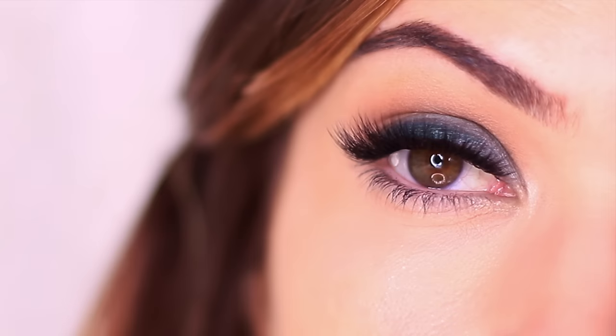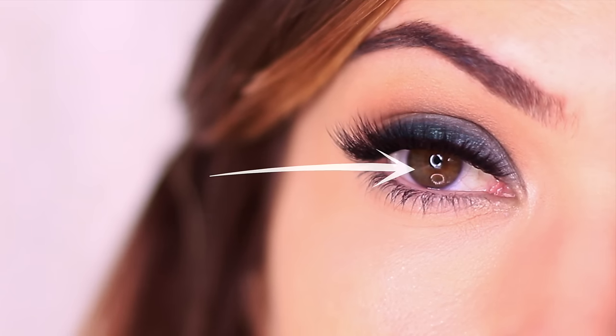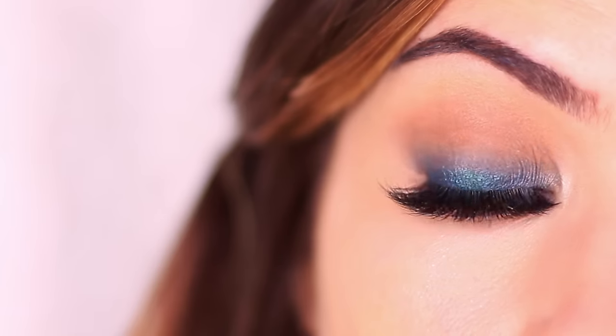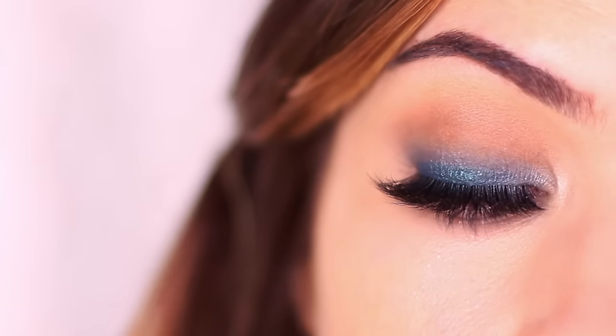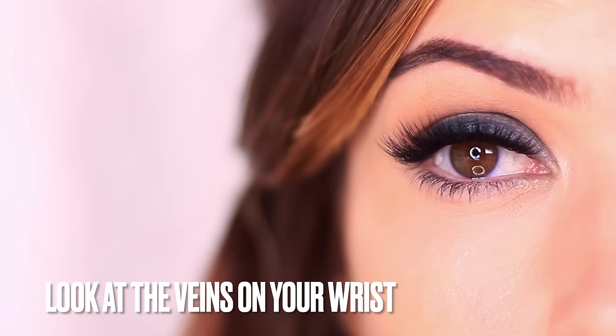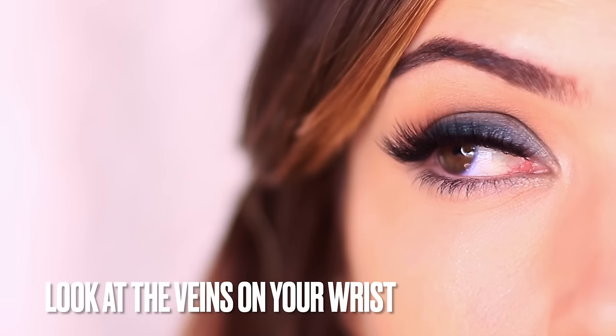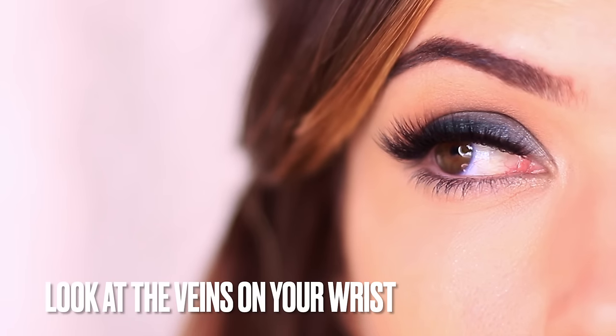Moving on to green — there are so many shades of green out there and I picked a deep teal which has more of a bluish tone. I feel like this works because I already have a little bit of this tone in my own eyes. You can use your eyes as a reference point: try to find any green that's in there and match that with the eyeshadow. Or if you have no green in your eyes but want to wear green, have a look at your wrists — this is a great way to tell whether you want more of an olive green or a bluey green.